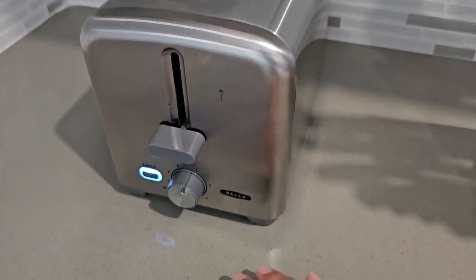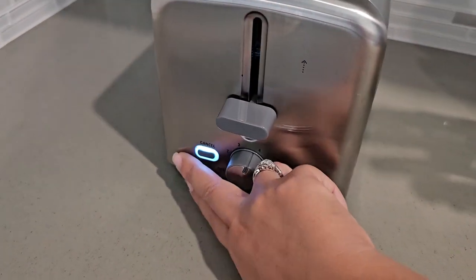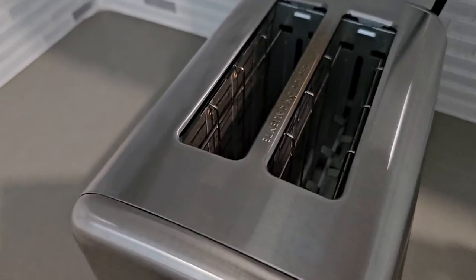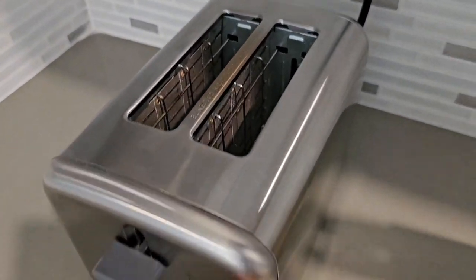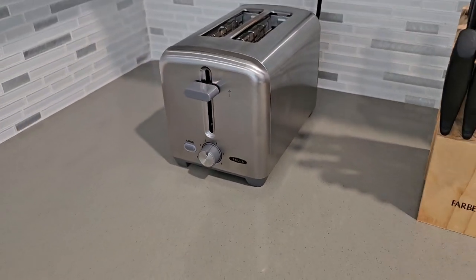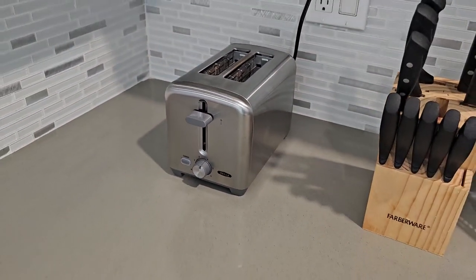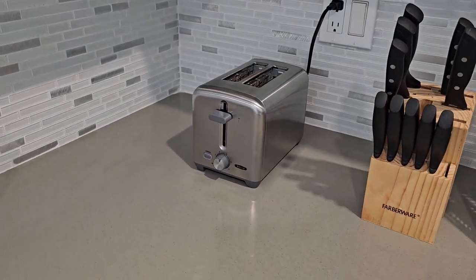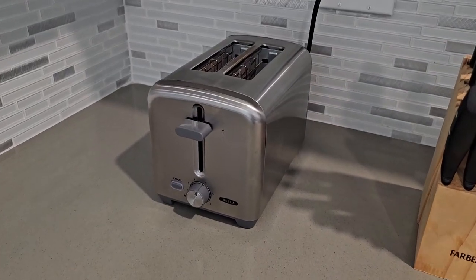You just pull it down and it starts heating up. It is wide enough to fit bread, bagels, and waffles — anything you want to toast, this does the job. I like that it doesn't take too much space on my counter; it is small enough and very minimal. It does the job — highly recommend.